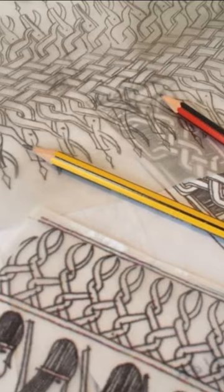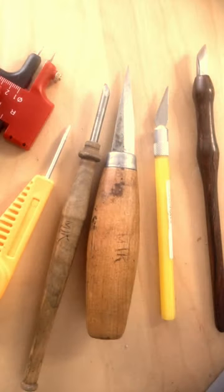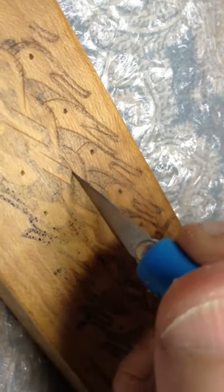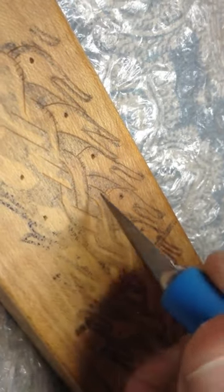In this video I'm going to be showing you how I decorate the trossing and lyre using a technique called colrosing. I use a variety of knives for colrosing, from the very simple craft knife to a custom-made colrosing knife with a wooden handle.